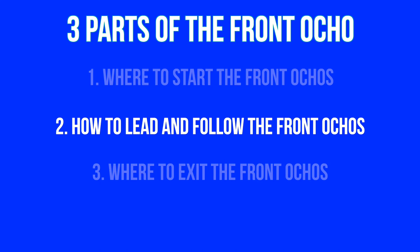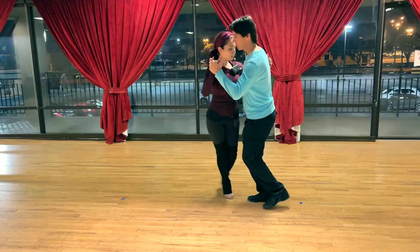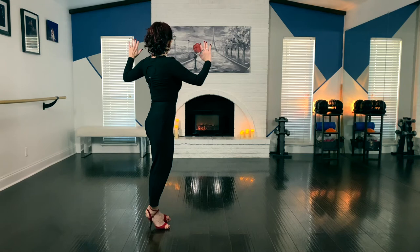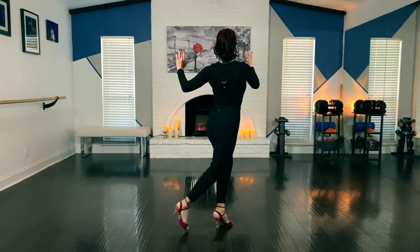All this talk about the pivot and the waiting — I've been referring to the back ochos, but this applies to the forward ochos as well. Which brings us to the second part: how do we lead the forward ochos? We got into the first forward ocho by stopping the back ocho; now we have to continue the pivots. The forward ocho is a pivot with a step — pivot with a step — and that continues until we decide to stop. It can be two or a hundred and two.